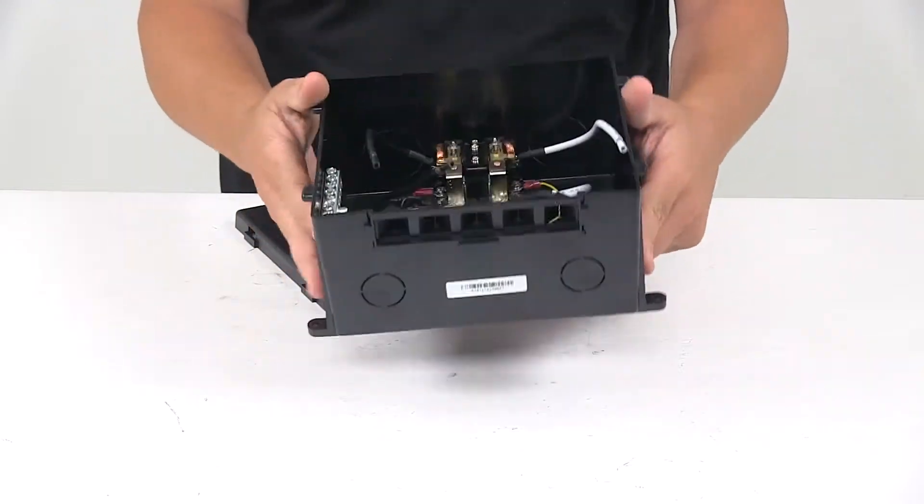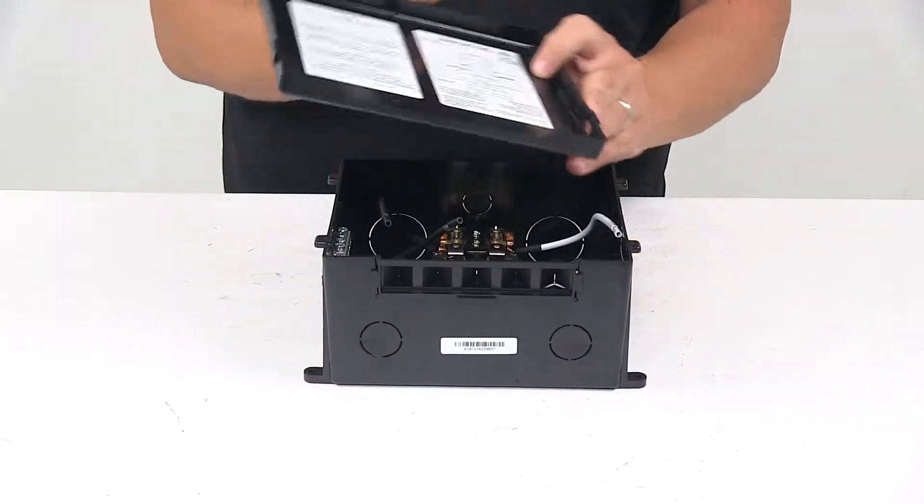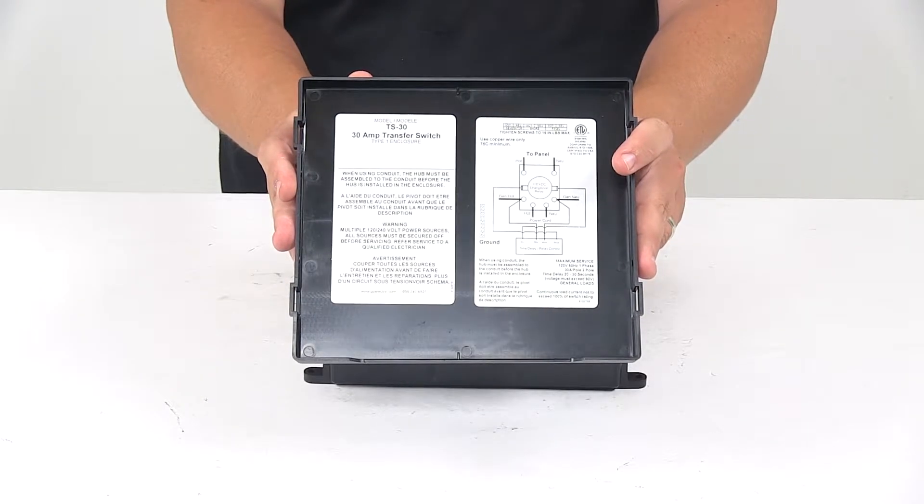This unit has all the connection points located right there on the inside. On the reverse side of the lid you have a little diagram that helps you identify what's what.